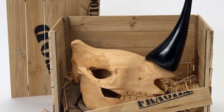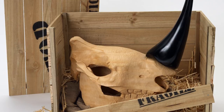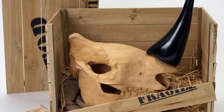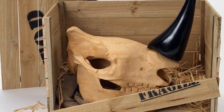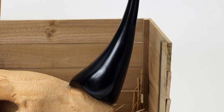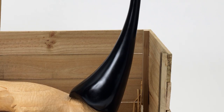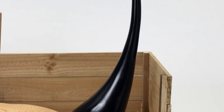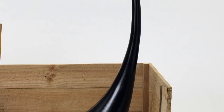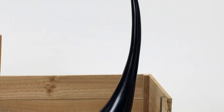The materials I used were Jeyutong and fibreglass — combining a traditional technique of wood carving with the modern contemporary material of fibreglass to create a juxtaposition. The rhino horn is carved out of a Malaysian timber called Jeyutong, which is a soft wood ideal for carving. I carved it out of a solid block of wood, and the horn is made out of fibreglass.